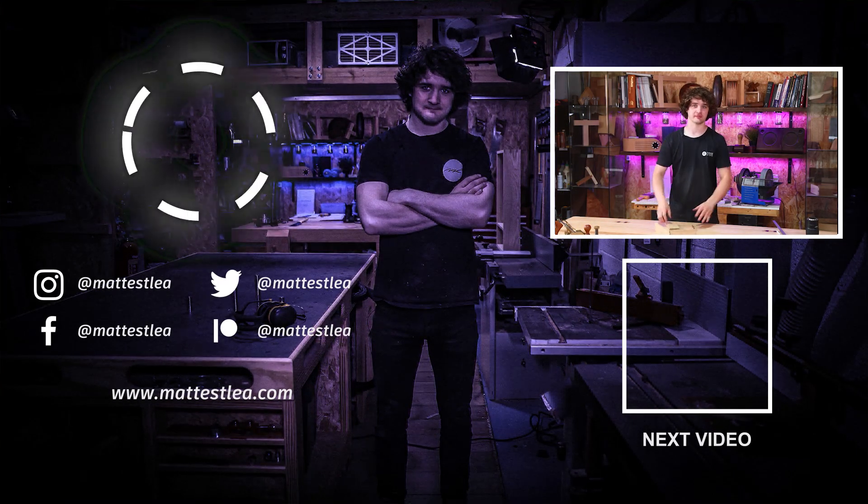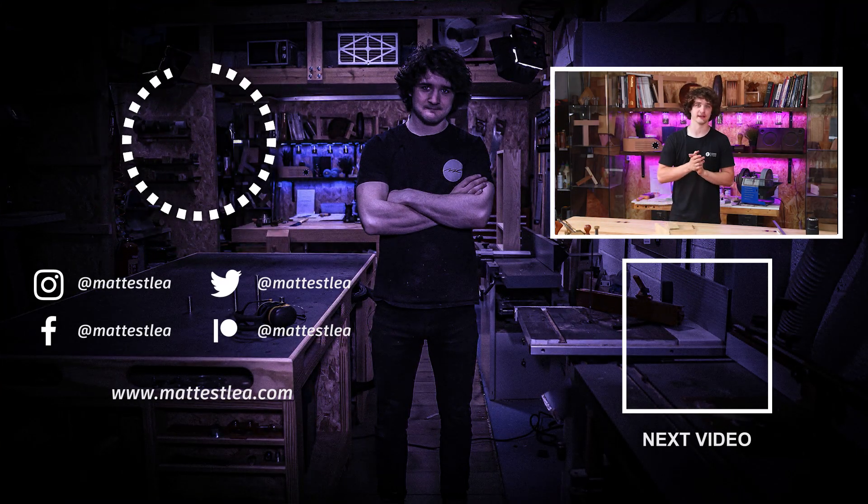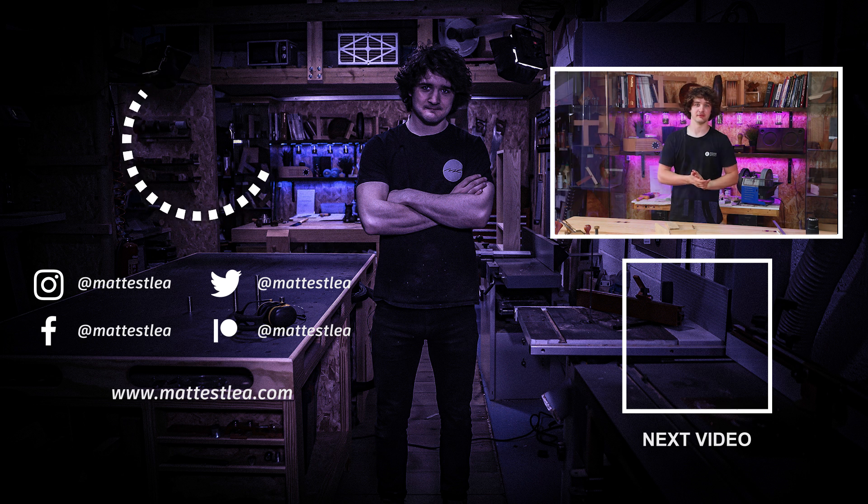That's it for this lesson. You're now ready to move on to the next one — in that episode we'll be cutting the sockets. Press the subscribe button if you haven't already, and I will see you in the next one.